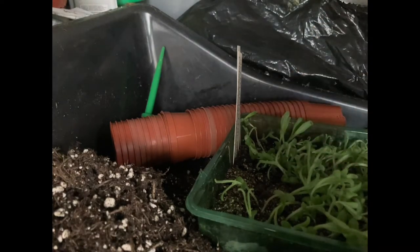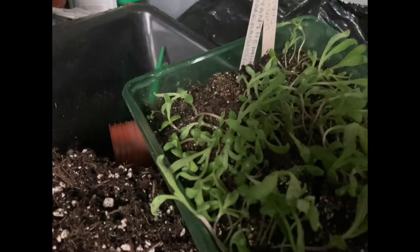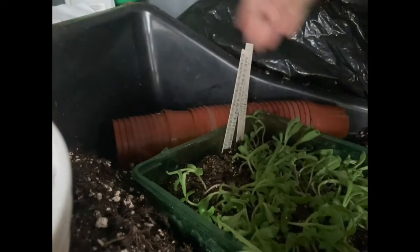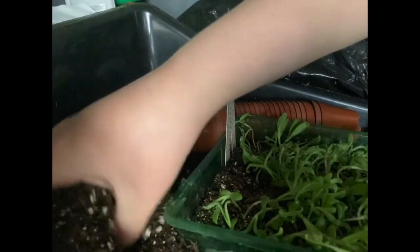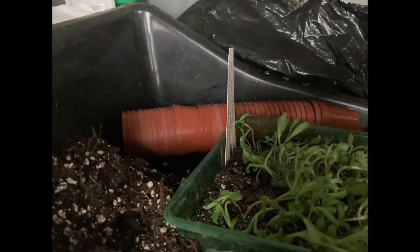I've got a little nickname for them when they've all germinated — I call them the seed tray of spaghetti, because as you can see they're all mixed and jumbled up everywhere. I also have some tools here that I'm going to be using to separate them, some pots, and some soil with a bit of perlite in them because I don't want my new seedlings to rot.